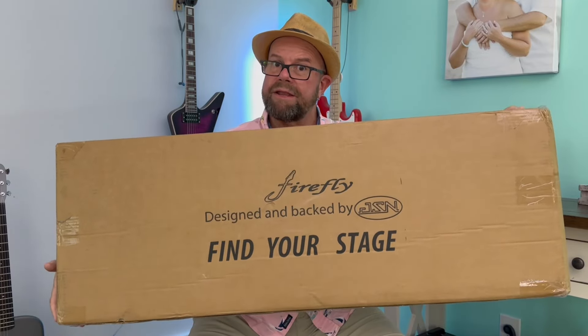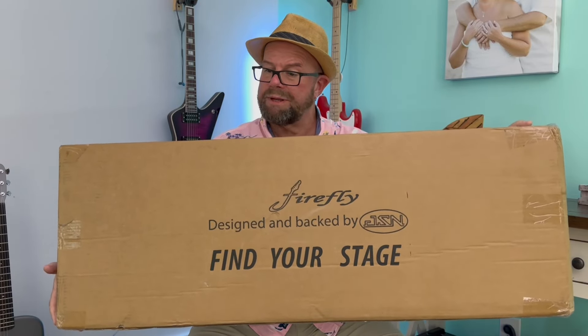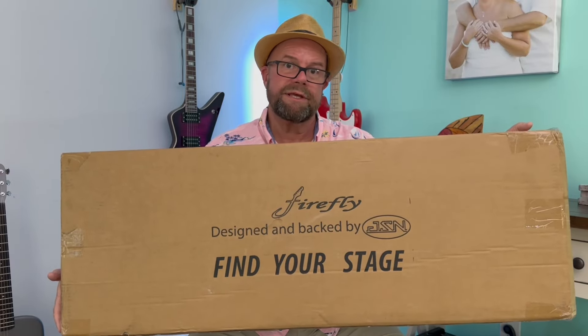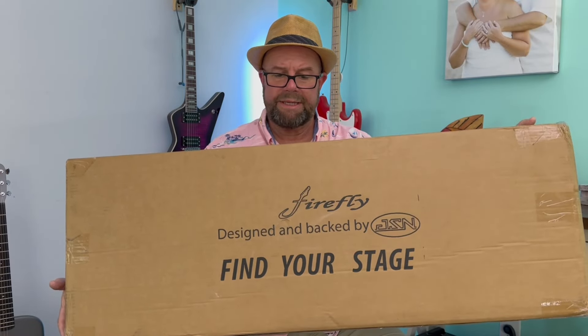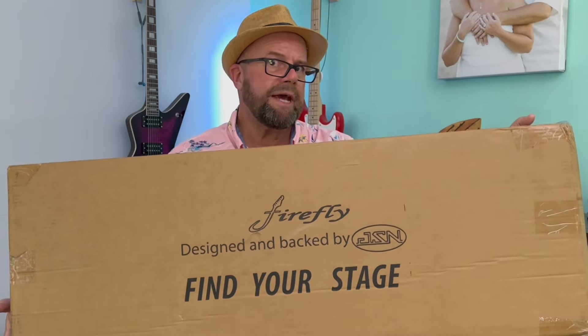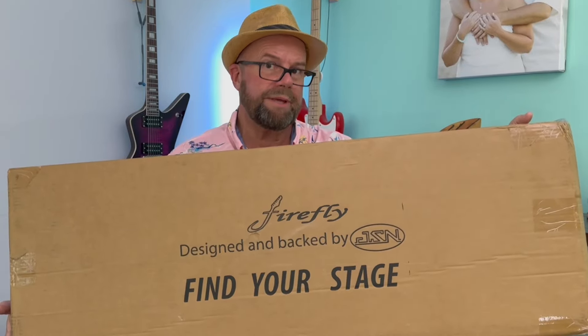I'm pretty excited right now. I've got another Firefly to show you and this one I just got in this morning. I've let it acclimate for a while and I just can't wait — I got to open this up. This is going to get reviewed before the other Fireflies I have. This is the FFLPS-WTOD-678, also known as the Buckethead Tribute LP.